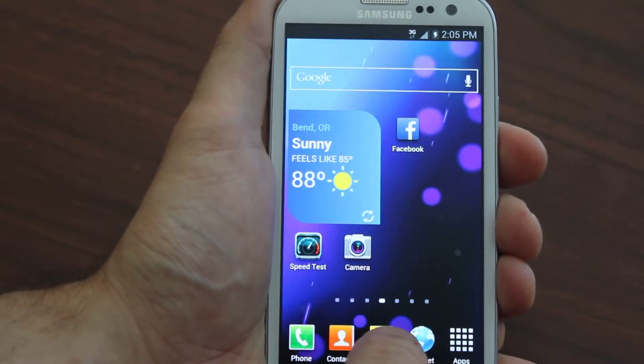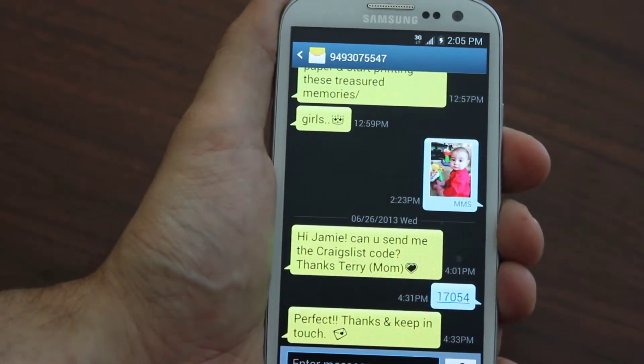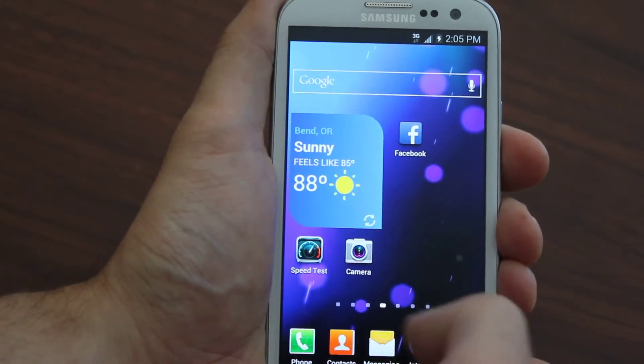They also show you how to get MMS picture texting, which other guides won't even touch — both to and from MMS picture texting. And as you can see, I'm on Boost Mobile.